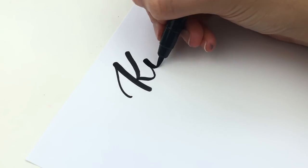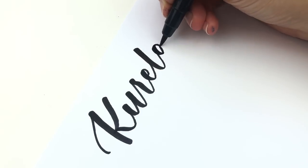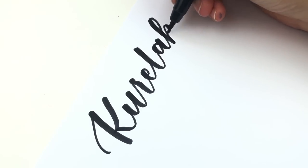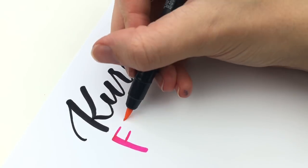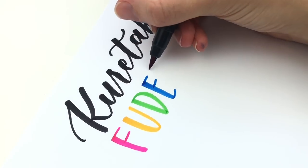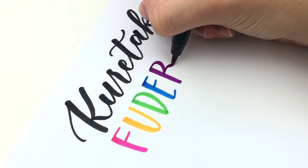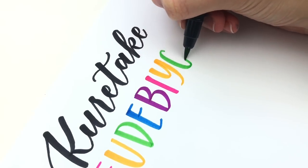Hello lettering friends! I'm Sarah from Ensign Insights and my main goal is to help you create your unique lettering style to express your most confident self. In today's video I will be reviewing the Kuretake Futabuori brush pens. I love these brush pens so much and they're in a few of my other videos, including my new favorite brush pens video and my top three best brush pens for beginners video.